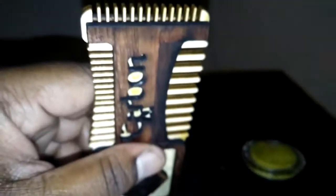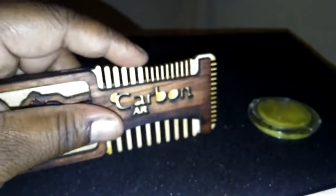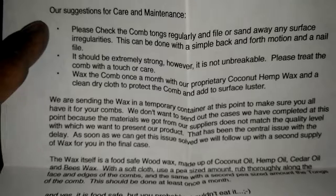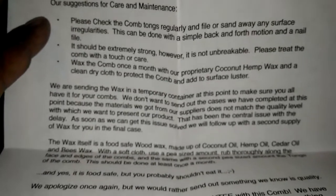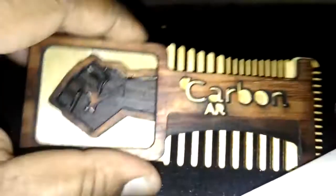That's proprietary information — maybe when a brother can invest I might find out, but I still wouldn't tell you! For people with real thick beards, you use this end. Medium beards, come to this end right here. And if you got a little goatee, there you go — right there at the tip. Back to the care: 'Please treat the comb with a touch of care wax once a month using our proprietary coconut hemp wax and a clean dry cloth to protect the comb and add surface luster.' It's a dope comb but it requires maintenance — and they hook you up, you don't even have to go get anything.